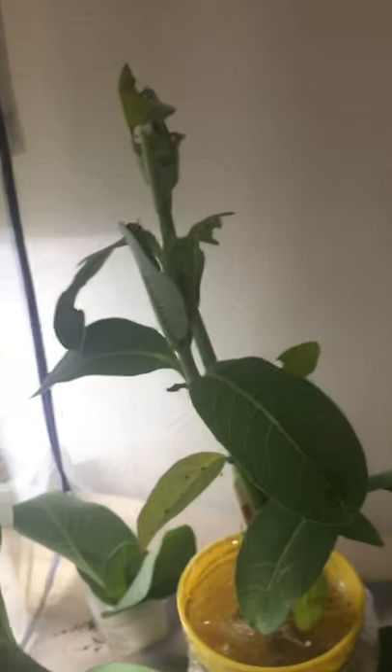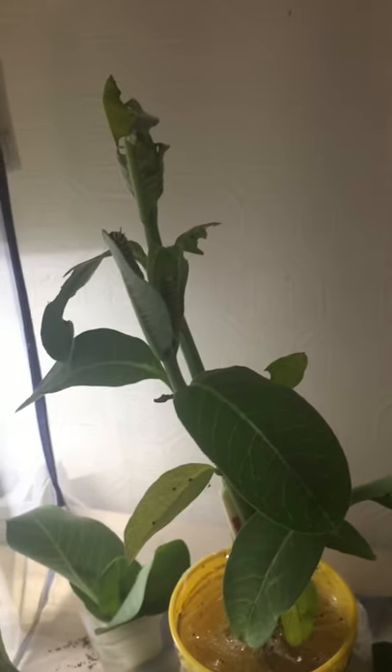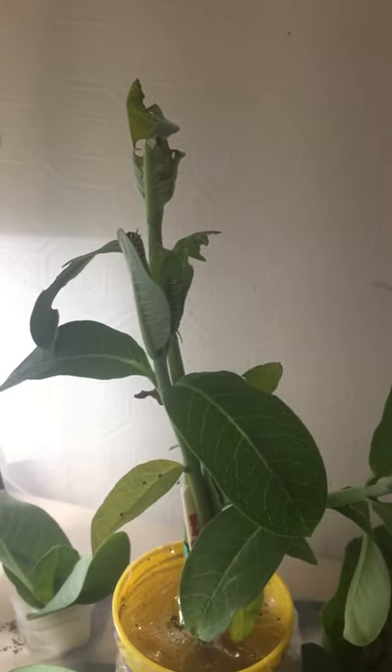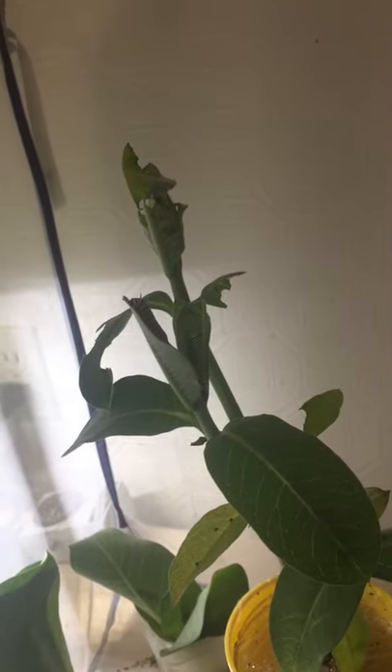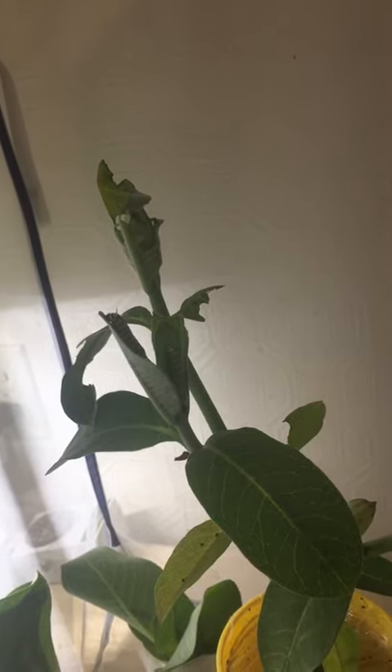Now remember, 98% of the little guys die in nature. You are going to have them die — unfortunately you're going to have some deaths and it's going to be hard. But it's better than being outside, and if you get one to maturity then that's a plus. If you don't, they at least had a better chance than being outside.